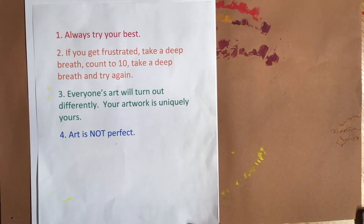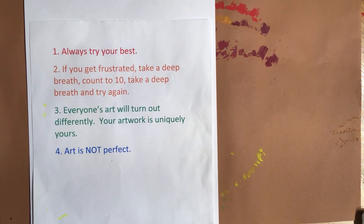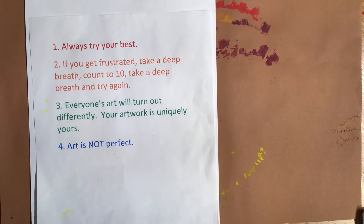We are about to get started, and here are the reminders I always give us about art lessons. Number one: always try your best. Number two: if you get frustrated, take a deep breath, count to ten, take another deep breath, and try again. Number three: everyone's art will turn out differently — your artwork is going to be uniquely yours. Number four: art is not perfect. And Zach's sister Sarah added a fifth one: always have fun.